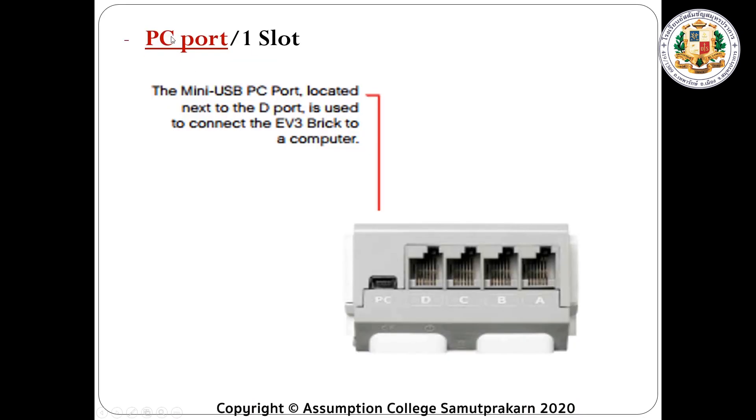Next, we have the PC port, of course with one slot. This is the smallest port, which is beside port D. This one is used to connect your EV3 brick to the computer using a USB cable.